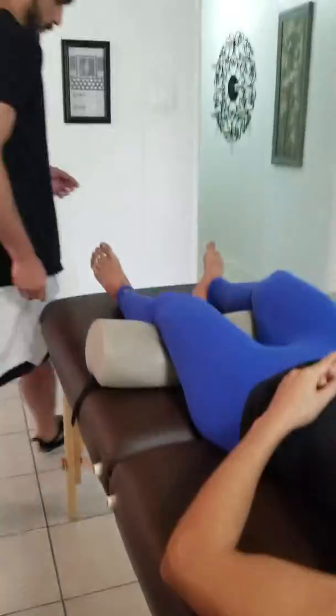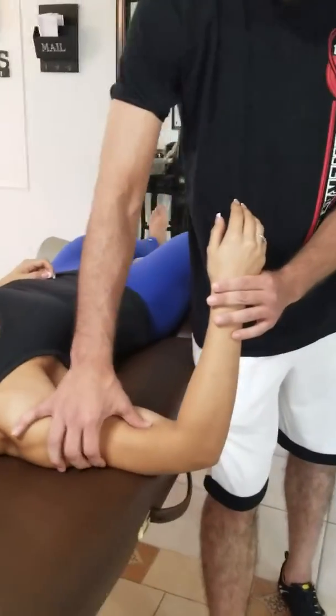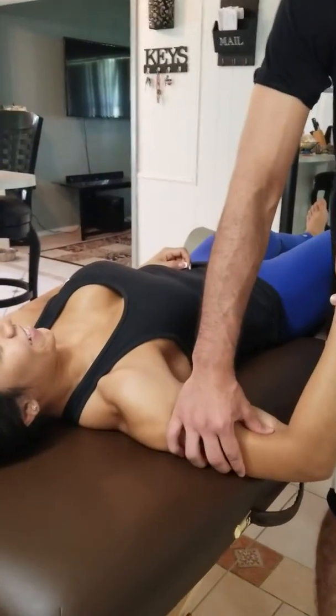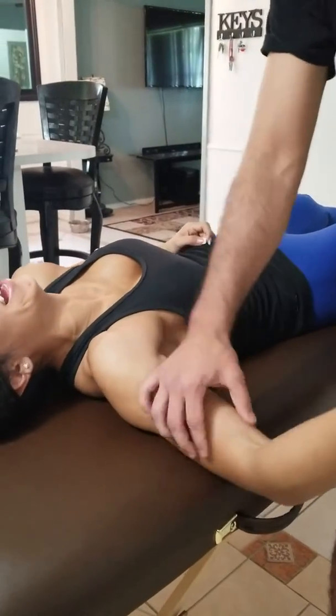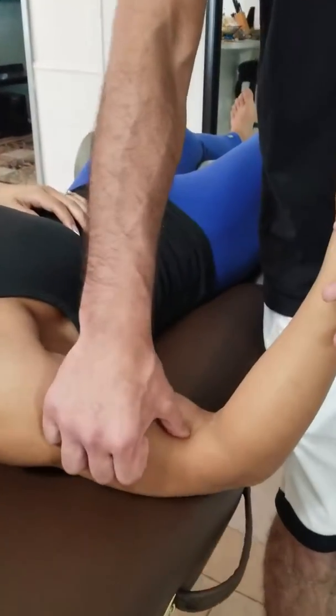I'm going to show you her right side. I'm going to try and push down — I hope she won't punch me here. If I were to try and grab this, it's all bunched up right inside where the bicep is.